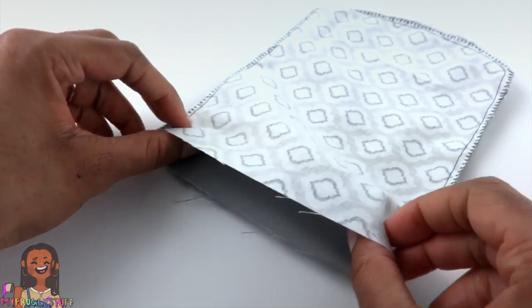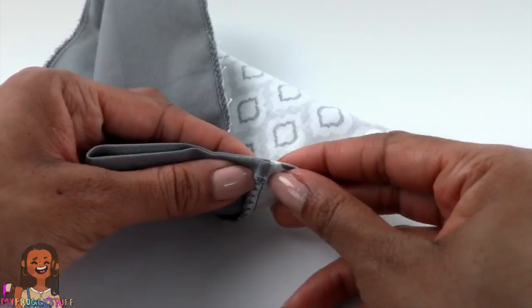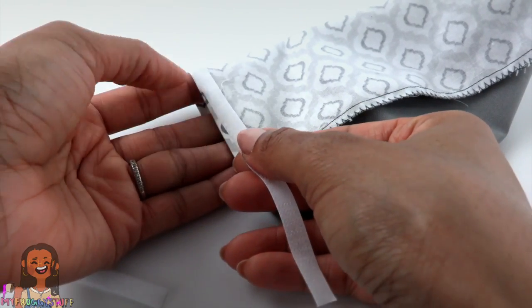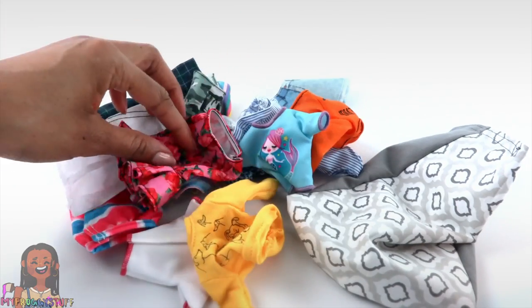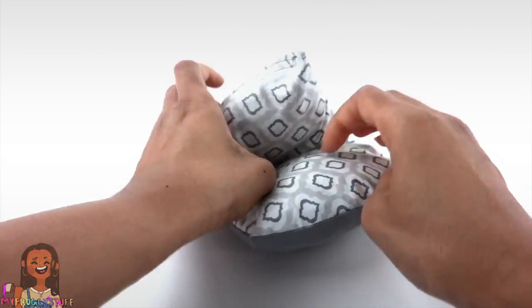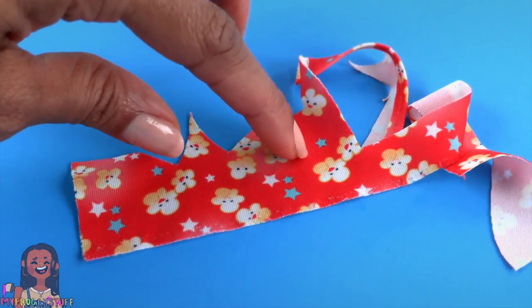Turn it inside out. Take the top and fold it over just a little — about a fourth of an inch — and iron it flat. Find the center and pull the two sides apart, lining it up at the seam. Cut a strip of velcro, pull it apart, place one half on the edge and sew it down. Repeat for the other side. Flip it inside out and close the velcro at the top to make the cover for our bean bag. We're going to fill it with doll clothes — place the doll clothes inside, close it up, and move it around to make a chair for the dolls to enjoy.